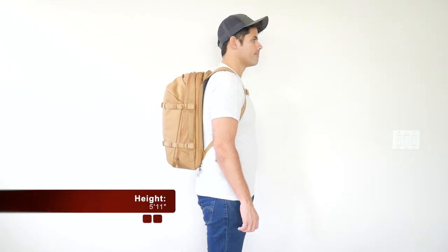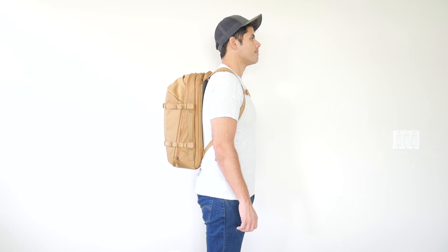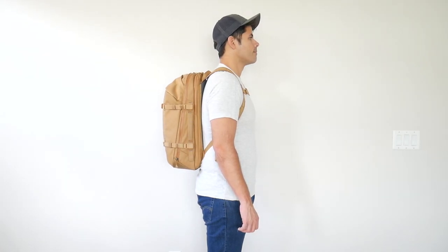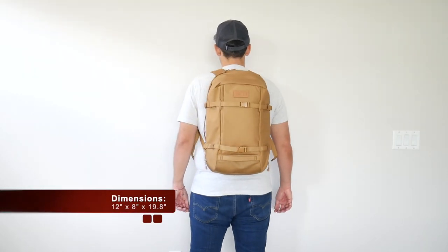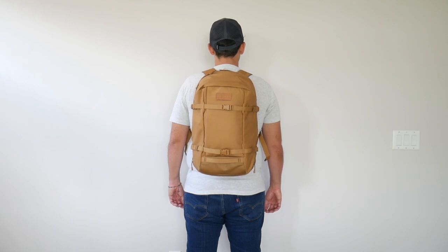Moving into the capacity, the bag comes in at about 27 liters, which is a really versatile size in my opinion. I was able to hold all the items I normally like to carry for my day-to-day or for a day out on a hike, and I still had some leftover capacity. Even when the bag is a little more packed out, it never got too bulky and it still hugged my back nicely, making it great for navigating crowded areas, jumping on public transit, going on a hike, and also carrying onto most domestic and international airlines.